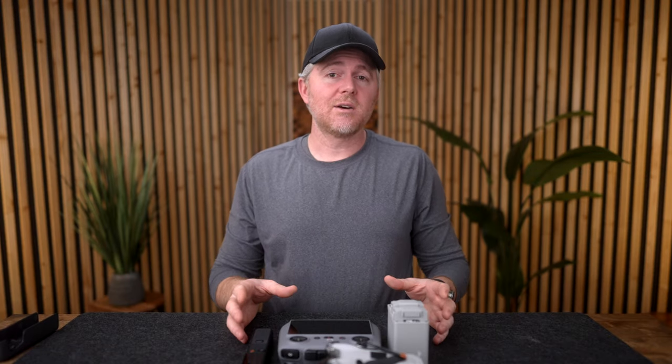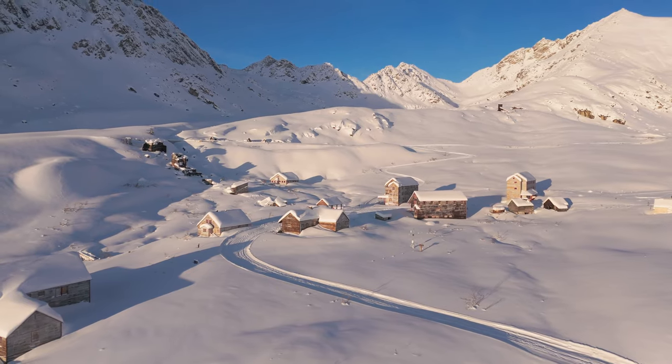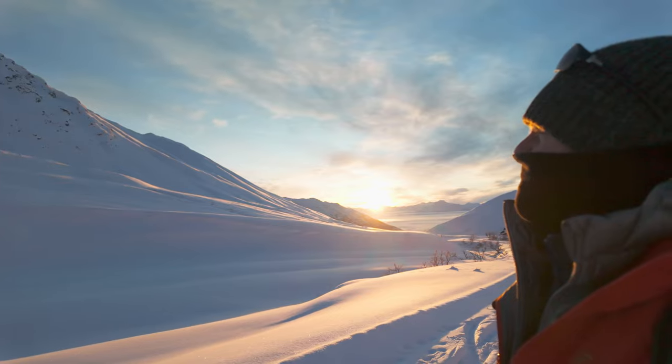I've been working with both of these things since they came out and I've been using them a lot for the last few weeks especially. We're deep into winter here in Alaska, which means I have cold weather tested these to the max. Both of them I've run out at well below zero and they've both worked well.